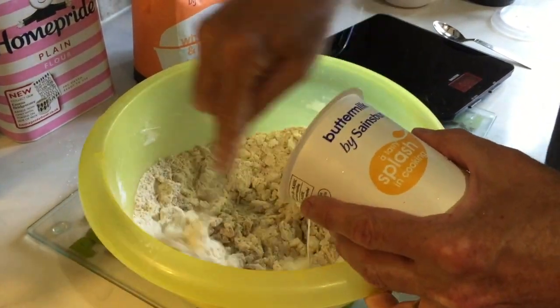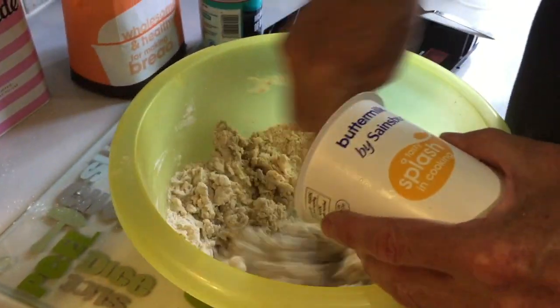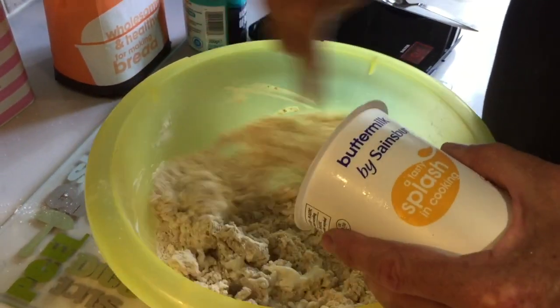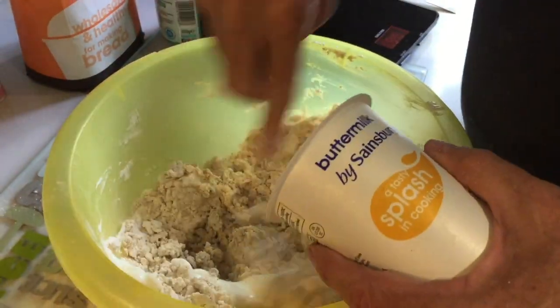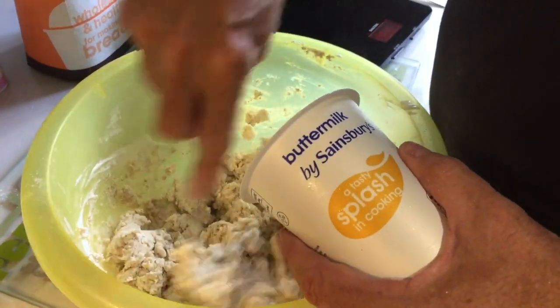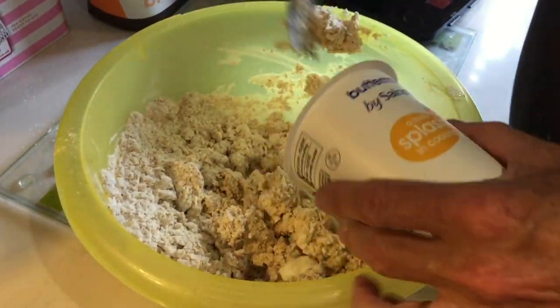There we go. Add a little bit. The key thing about this bread is you can make it really quickly and you don't have to knead the dough that much. Simply you just have to get it into a big ball.